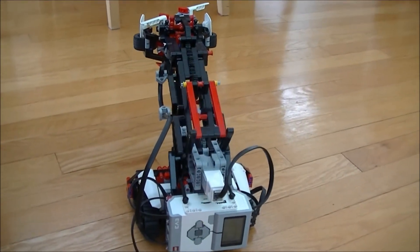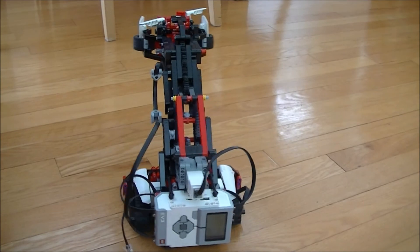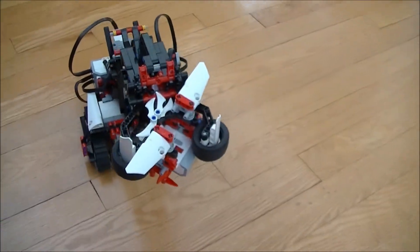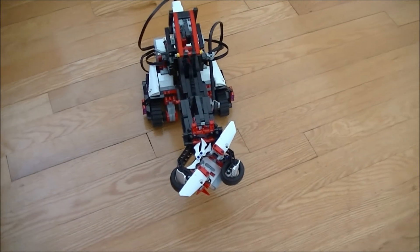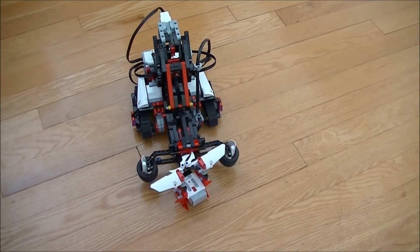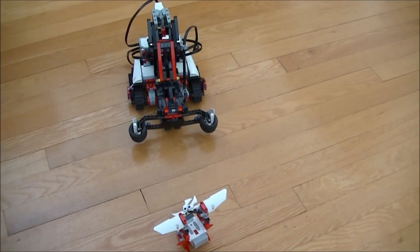Now it's going to pick up the beacon, back up a little bit, and put it down. It puts it down, then backs up. There you go.